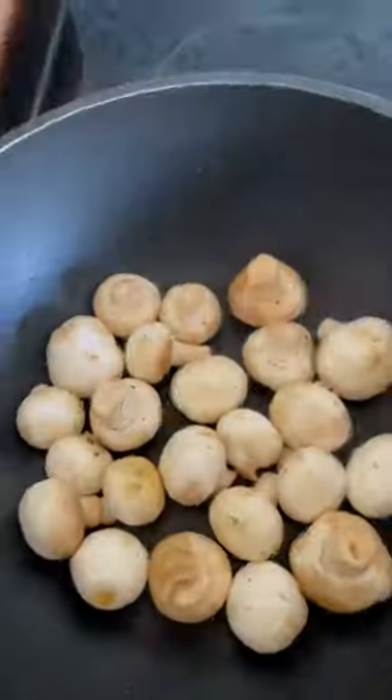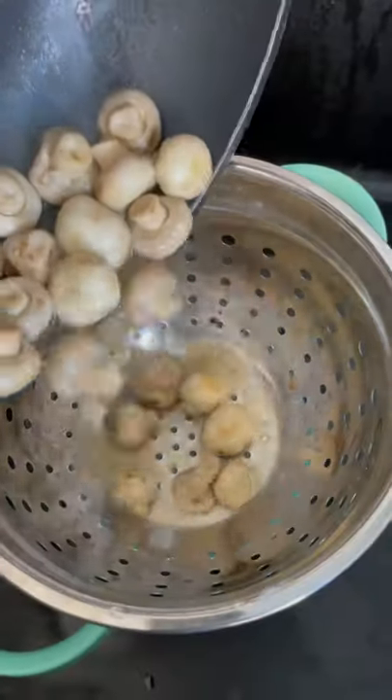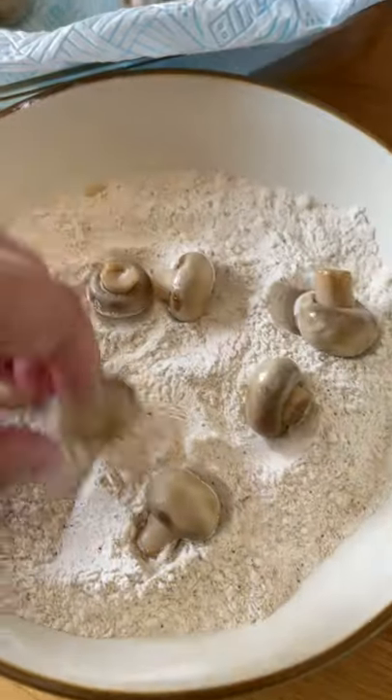Add oil to a wok, then add your mushrooms when hot. Add a pinch of salt, and when they brown, add some water. Drain them and place them on kitchen roll to cool, then add them to your dry mix and coat.